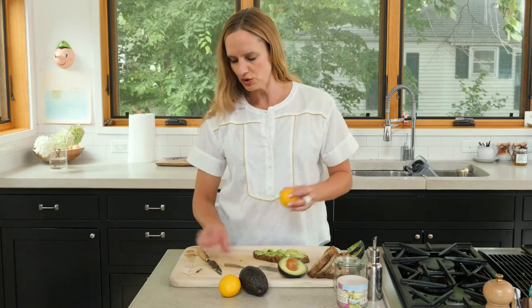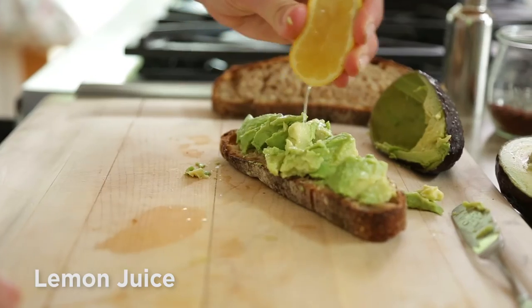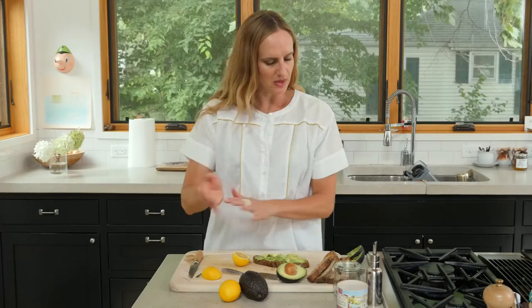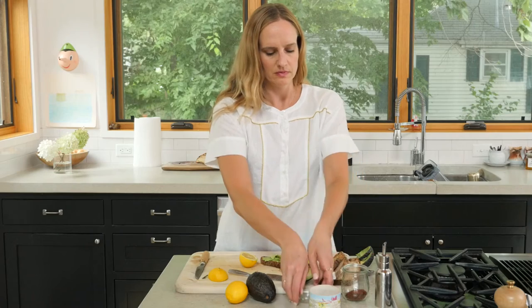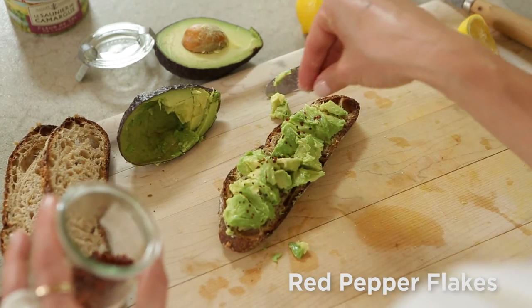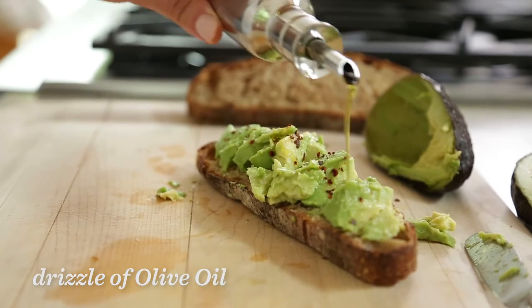Now I'm going to do a little drizzle — or squeeze — of lemon. Brightens it up. And a pinch of sea salt. A few red pepper flakes just to give it a little bit of heat, and maybe a small drizzle of olive oil.